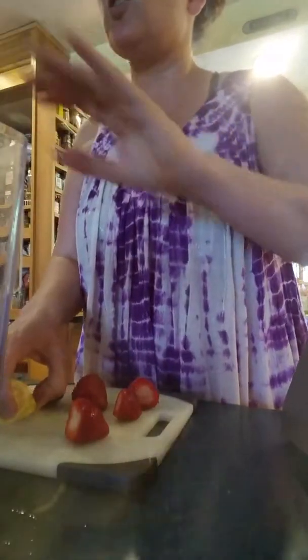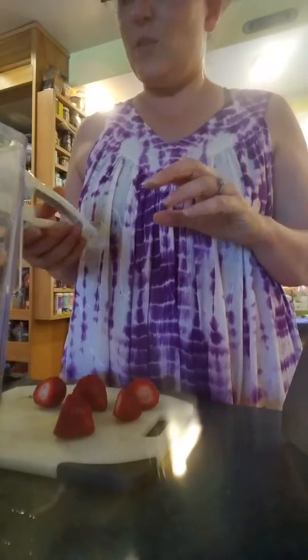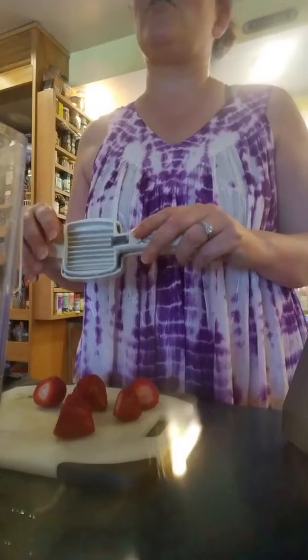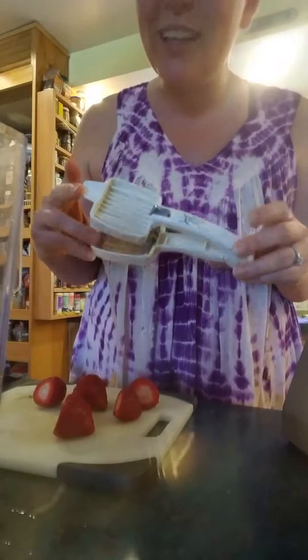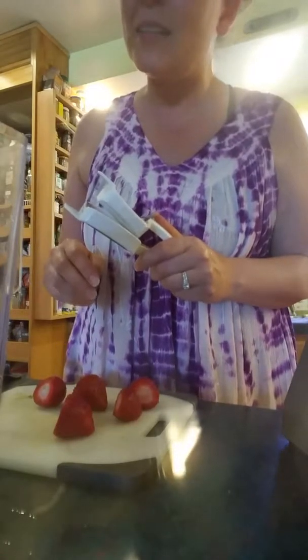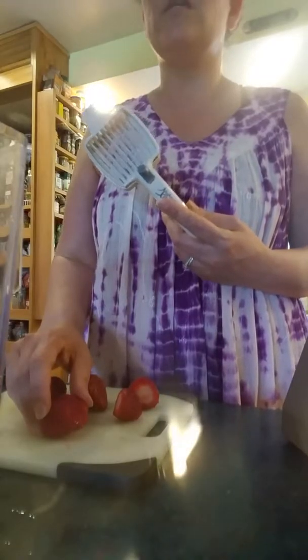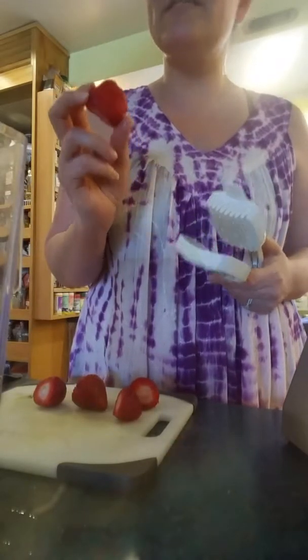I got this so long ago - you know how they have those as-seen-on-TV things? Timothy likes to roll his eyes at what he calls my uni-taskers, and this is one of them, but I love my doodads. This is called the Mushroom Express. I tell him it's not a uni-tasker, it's a tri-tasker, because you can use it not only for mushrooms - it's super great for cutting up a whole bunch of mushrooms - but also strawberries and also hard-boiled eggs.